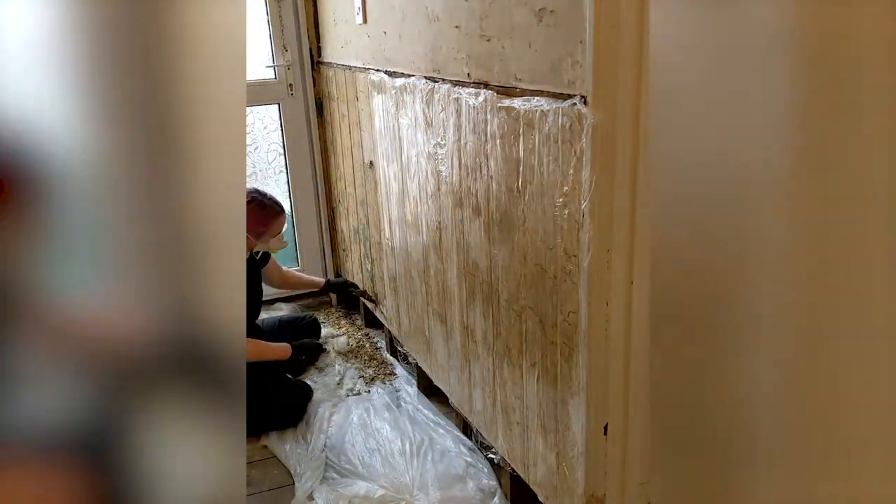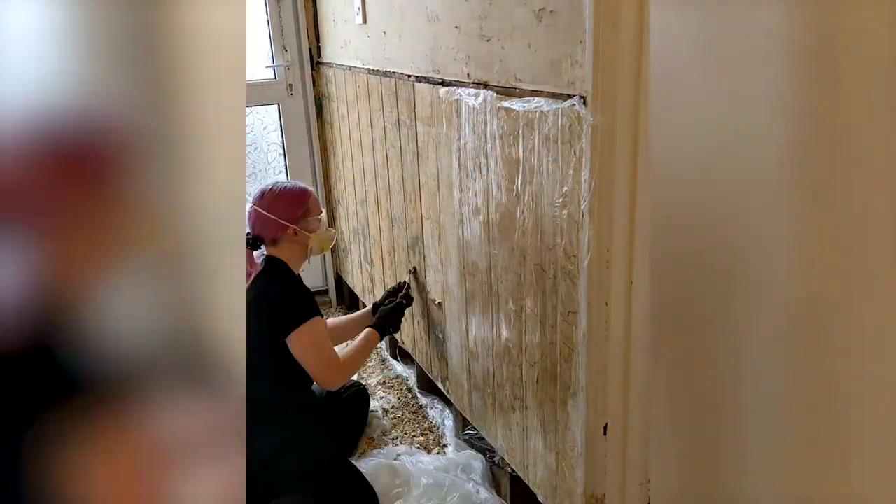Some parts did come off easier than others, and removing all the Cling Strip from these panels with a metal scraper took about an hour and a half. There were some very satisfying scraping moments like this.